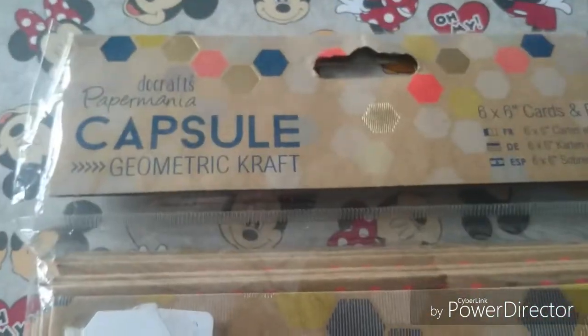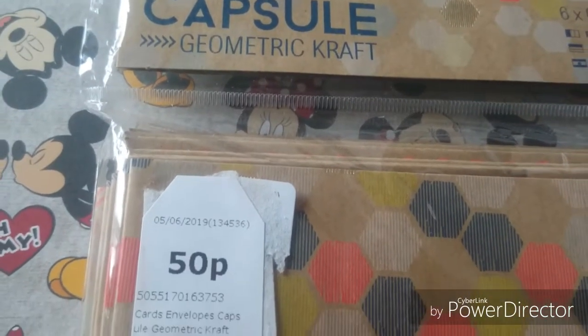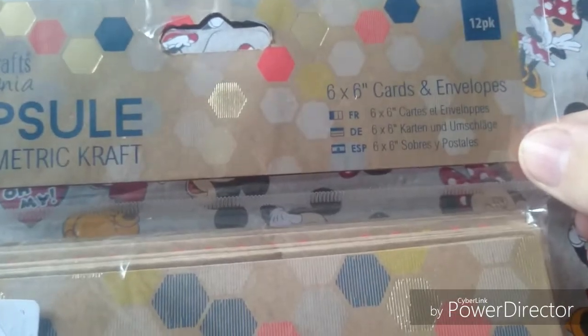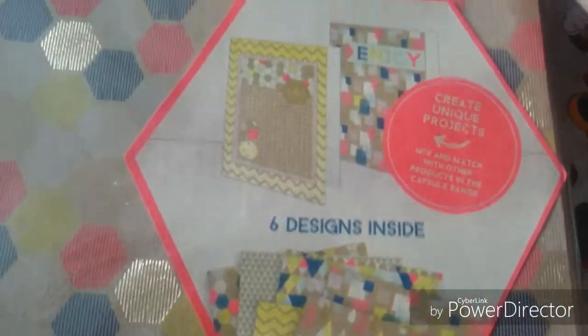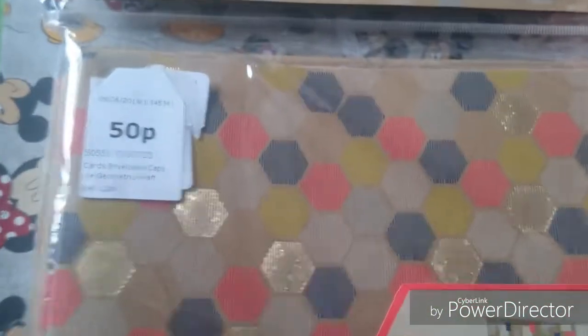I got this Dovecraft Paper Mania Capsule card kit — it's got craft paper with patterns on it and was 50p. You get 6x6 cards and envelopes, a 12-pack, with some really nice designs. I'm not sure if I'm going to keep it or put it in friend mail.